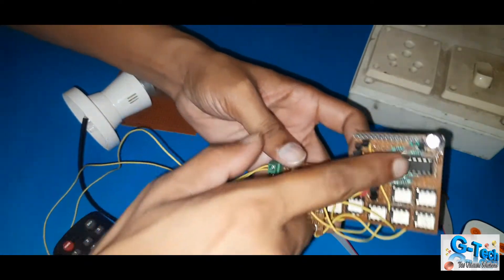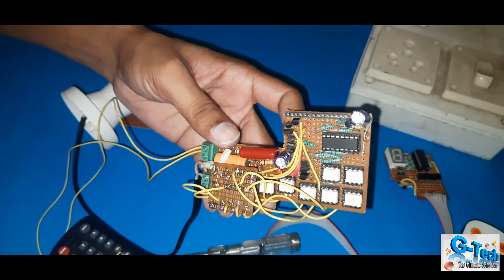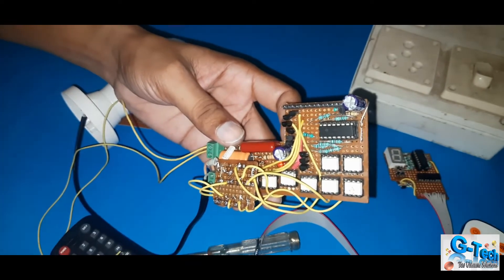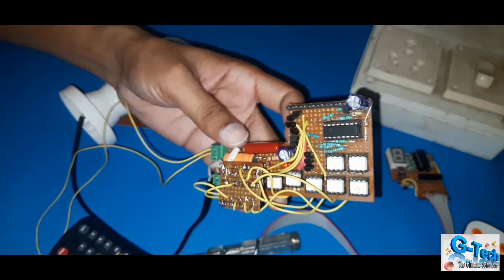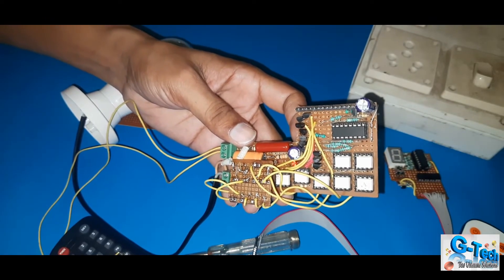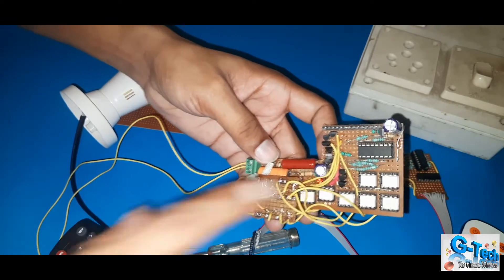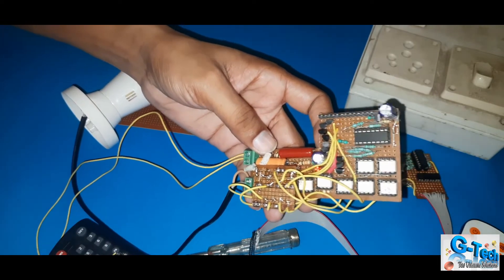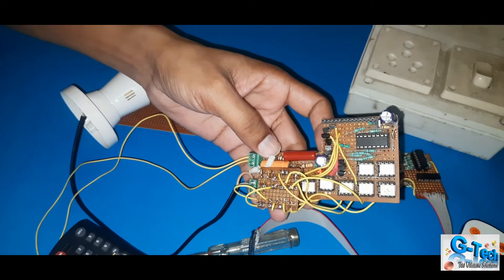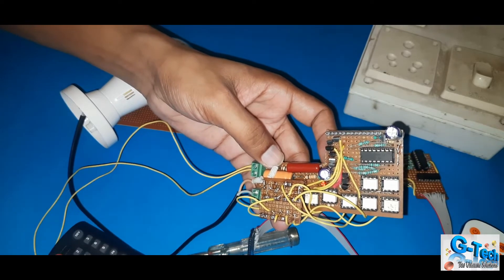I am using here IC number 4017 — I repeat, 4017. The function of this IC is: once you give a pulse to pin number 14, through any means — I mean through IR or any other microcontroller — then it will give you a response. It will give power output one by one, and you will get up to 10 outputs from this IC.